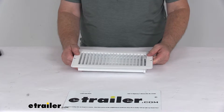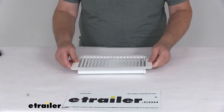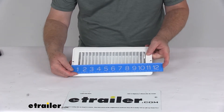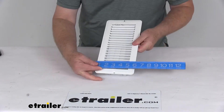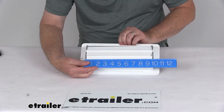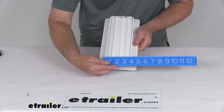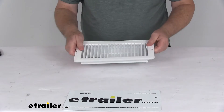I want to give you some overall dimensions — first the overall and then the cutout dimensions. Overall on the face: the length is right at 11 and a half inches long, the width is right at 5 and a half inches wide, and the cutout measurement will be right at 10 inches by 4 inches.